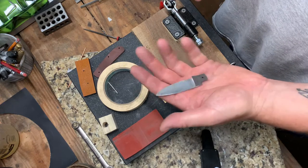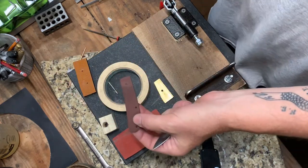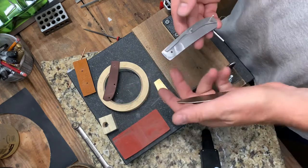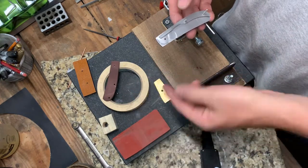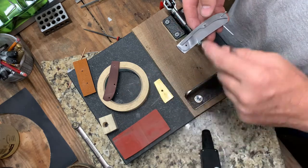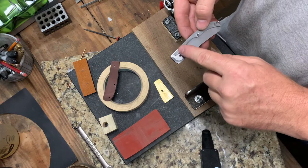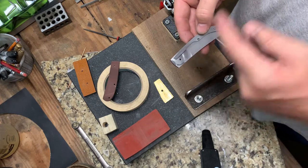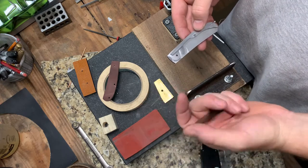Here's a slip joint that's in process. It's got a rough ground blade, rough scales, liners, springs. Part of the process when you make these, you have to put them together and take them apart.